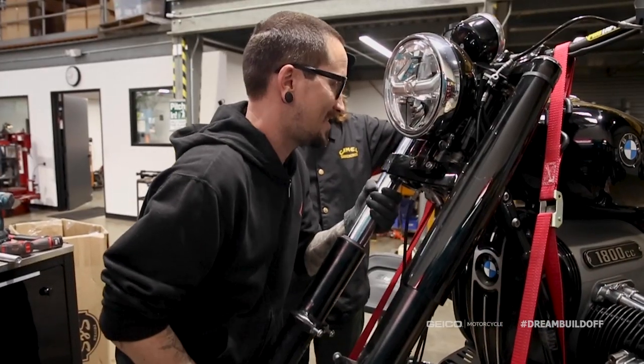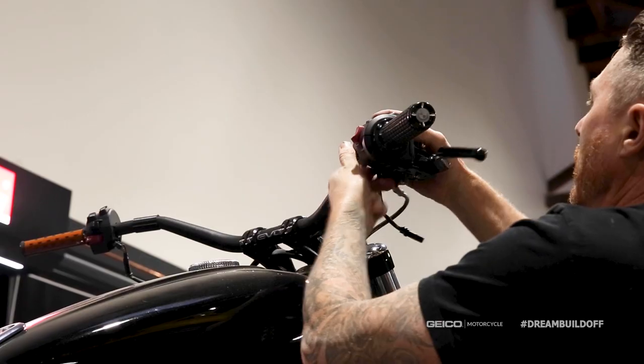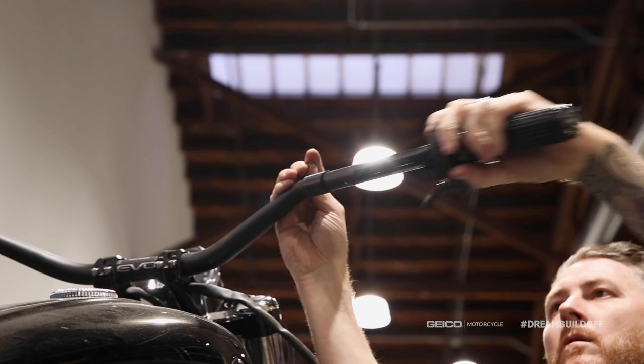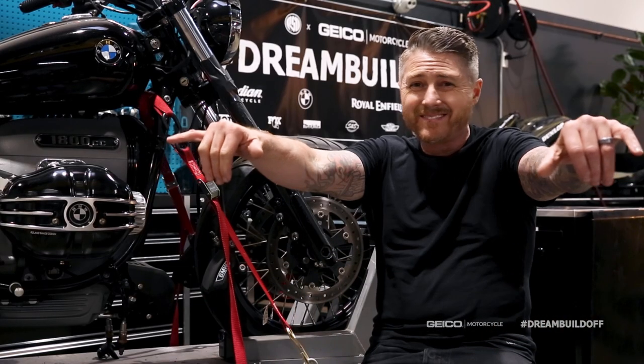We're really going to put a lot of effort into making this thing a little bit more high performance. We're going to do a set of our risers on the bike and give it a little bit more aggressive handlebar position, a little bit more club style.